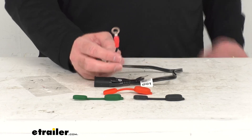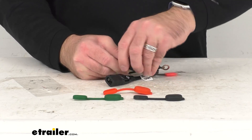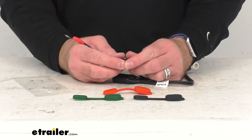Now, this also features a 15-amp inline fuse. Let me see if I can pop this open here for you on camera. You can see it has that 15-amp fuse there. It's going to help, of course, prevent overloads.